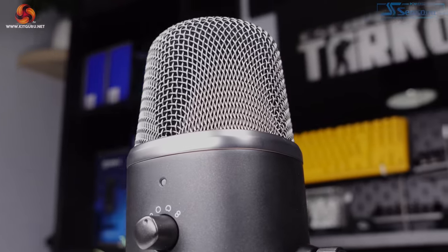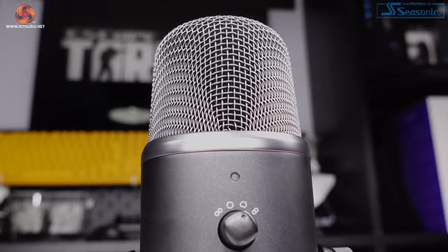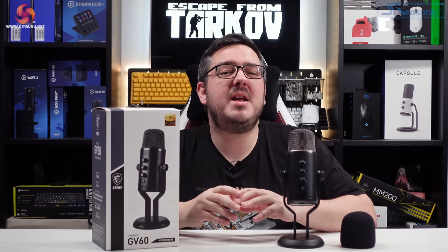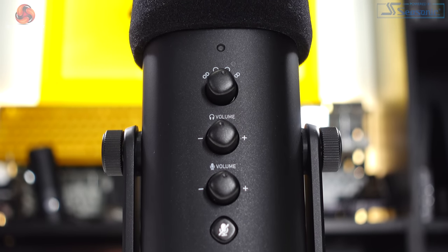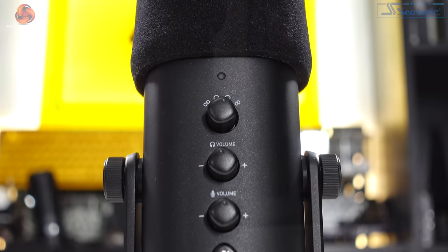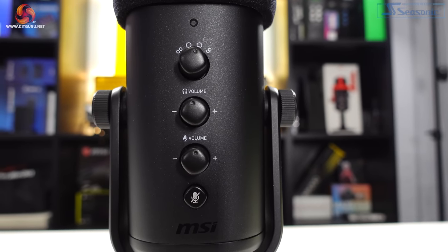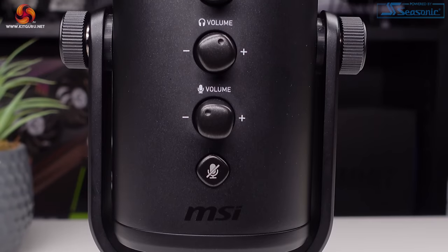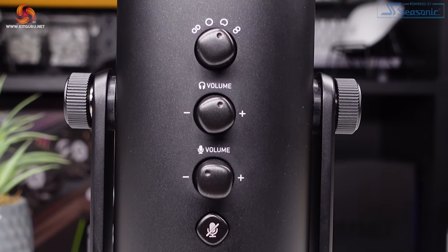Up top, the microphone grille is finished in a contrasting grey colour, giving the GV60 an overall sleek look that wouldn't look out of place in any minimal setup. Along the front are controls for changing the pickup pattern, with four options: stereo, omnidirectional, cardioid, and bidirectional. Below that there are volume dials for headphone monitoring and microphone gain, as well as a mute/unmute toggle switch.